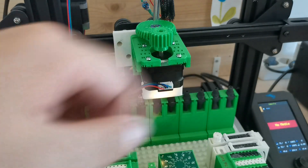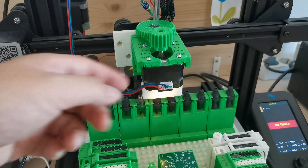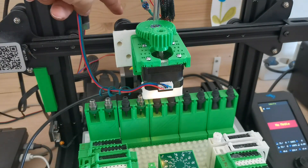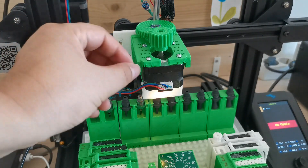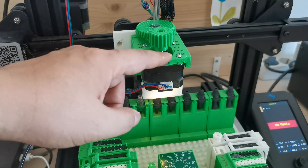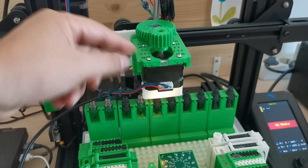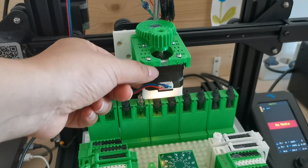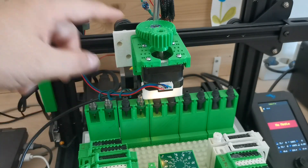The problem is that on the Ender 3 V2 by default the stepper motor current is set pretty high, which means this motor will get very hot. In my previous design, when it gets very hot the plastic softens and the stepper motor sinks lower because of that softened plastic.